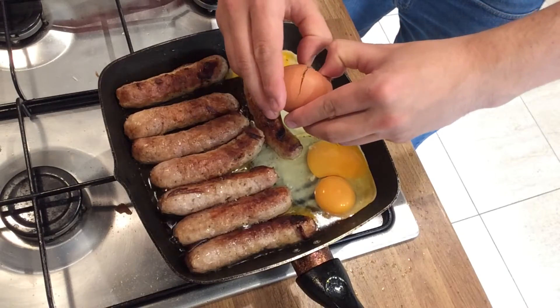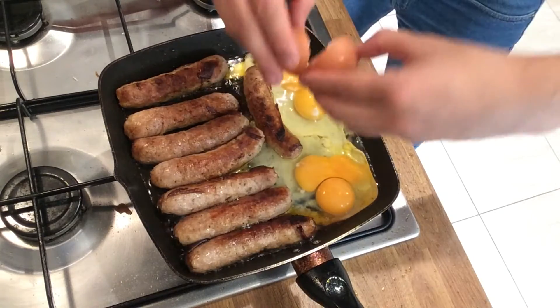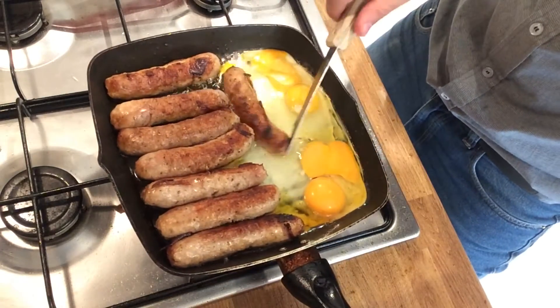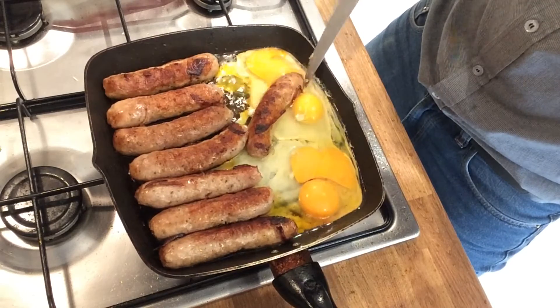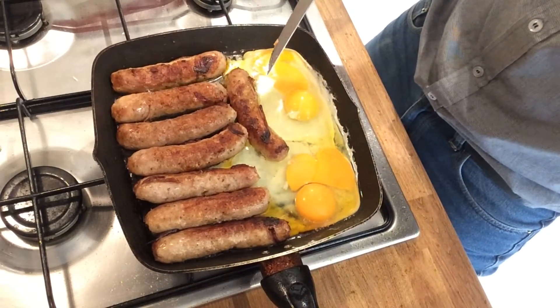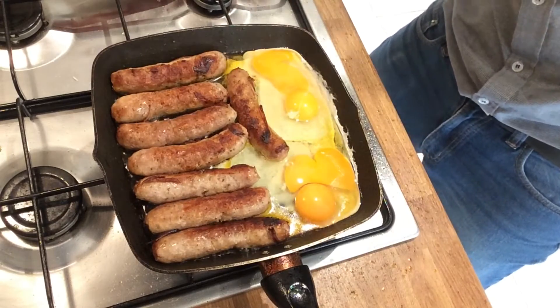Some people would look at this and think I couldn't cook eggs, but they'd be wrong. This was an amazing discovery — that's the best way to do them. Oh look, I've got a sausage dipped in my yolk! Just going to let them finish off like so.